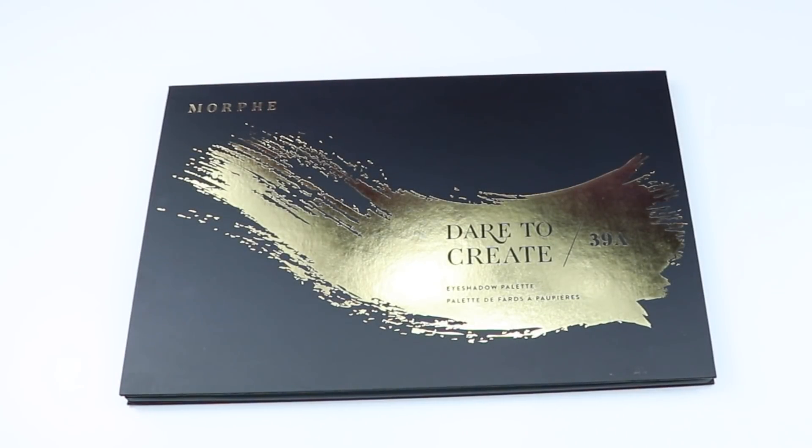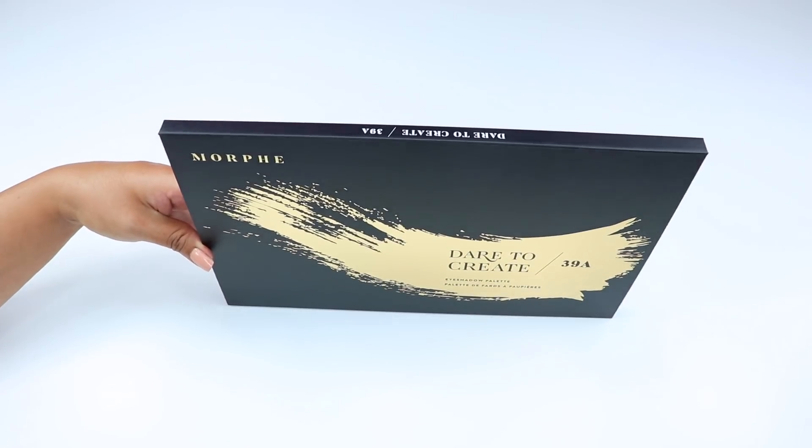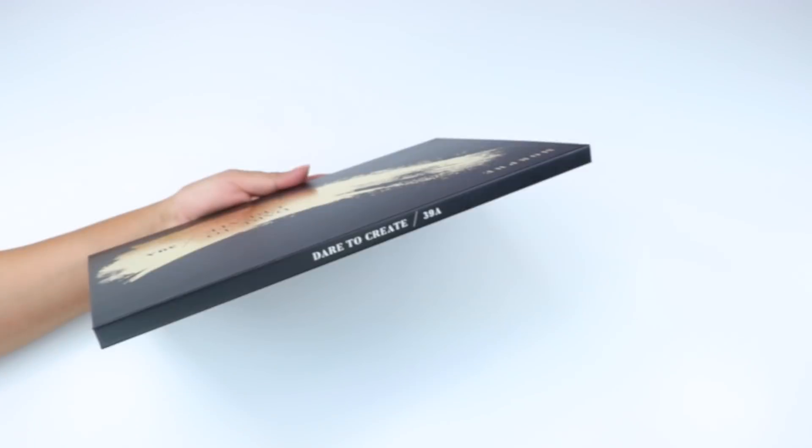This is the new 39A — the Dare to Create palette — that will cost $32. As you can see, Morphe has changed their logo and the packaging from this palette. This palette is cardboard with a magnetic closure.